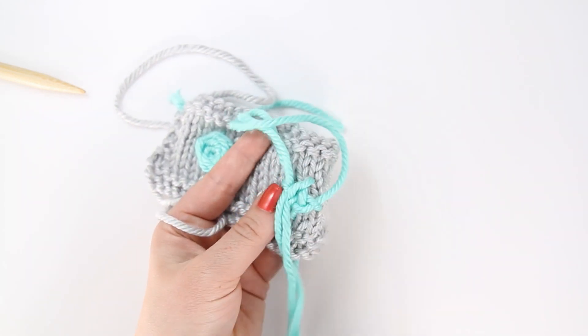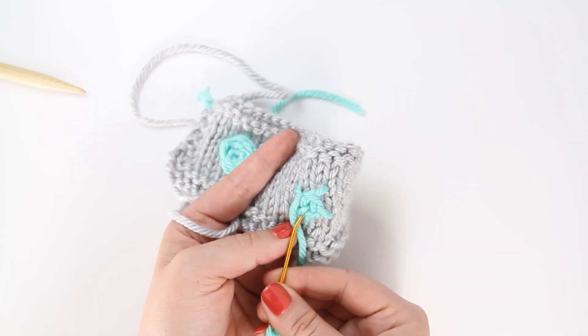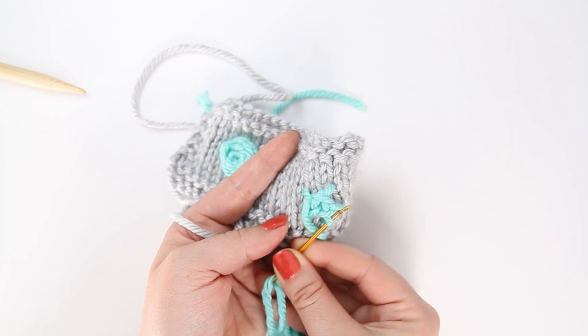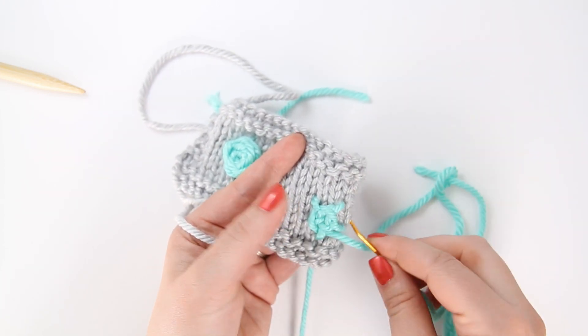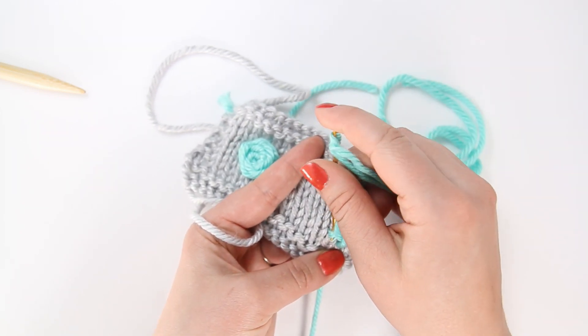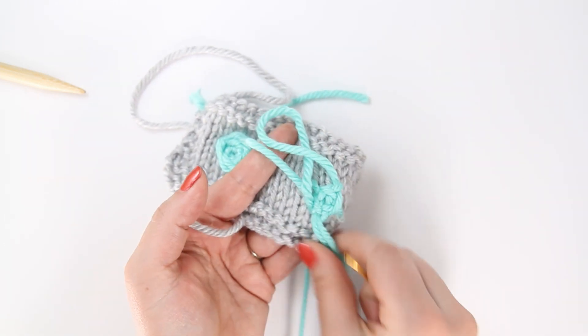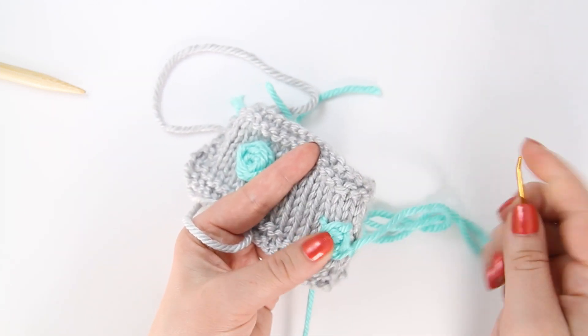Over, under. As this gets full it can be kind of hard to see your spokes — you just want to make sure you're not forgetting about one, especially since they're a little bit uneven and some of them might start to kind of hide. So just make sure you don't forget one, and you just keep going over and under.